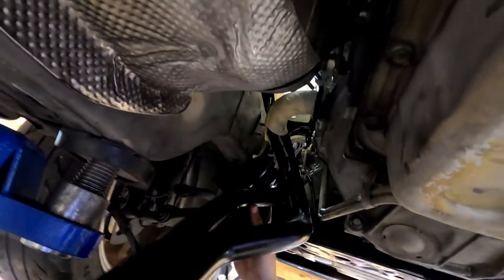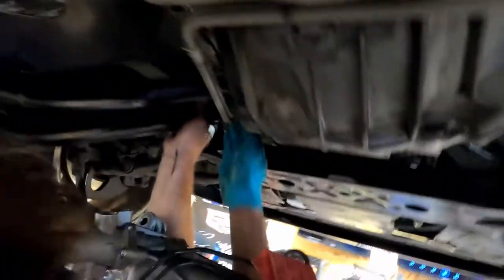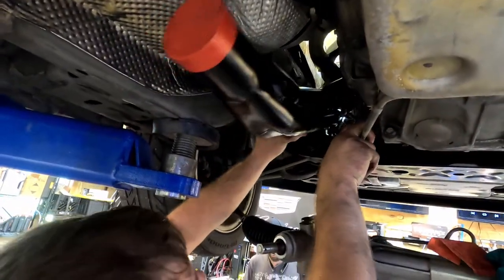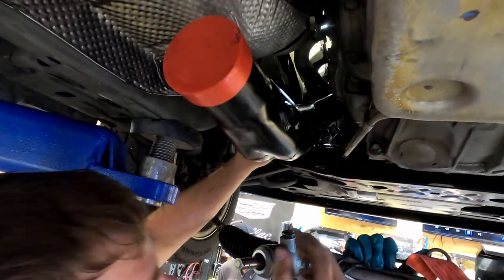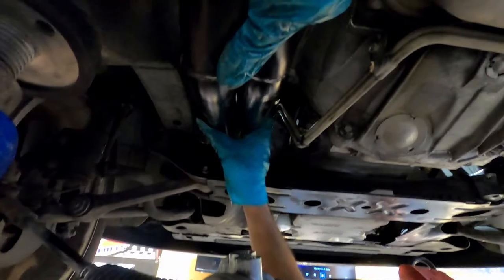We're getting closer — grab them, you got them, and we're in. We're right there, there she is — drop that down. We're pushing against the danger zone but there we go. I'd hate having the transmission lines that close — there's a reason I always do these on stick shifts. Let's run it down and put a couple of bolts in.